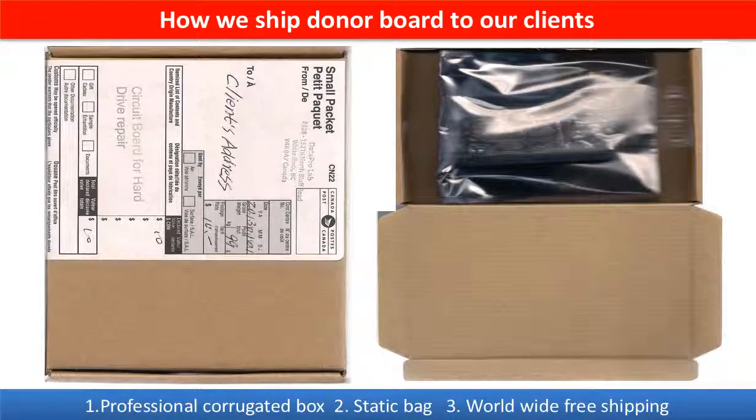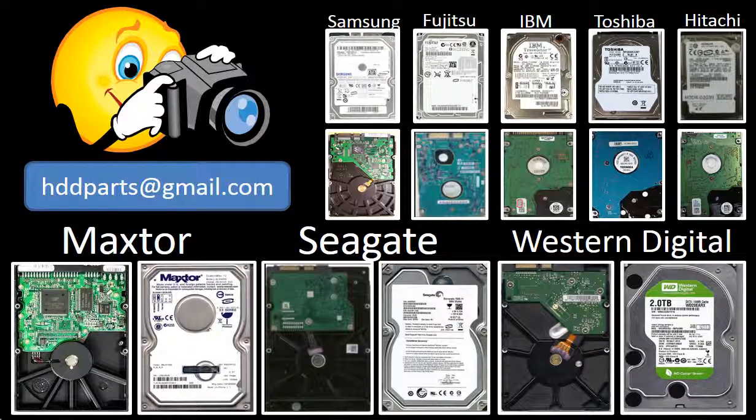This picture shows how clients ship their PCB board to us to do firmware transfer, and this picture shows how we ship the donor board back to our clients. We carry old brand-name hard drive PCB boards. If you cannot find the correct donor board or have other questions, you may take pictures of the hard drive and the PCB board and email them to us — we will find the correct donor board or the best solution for you.